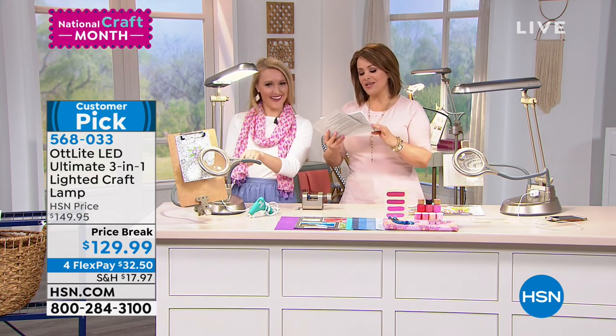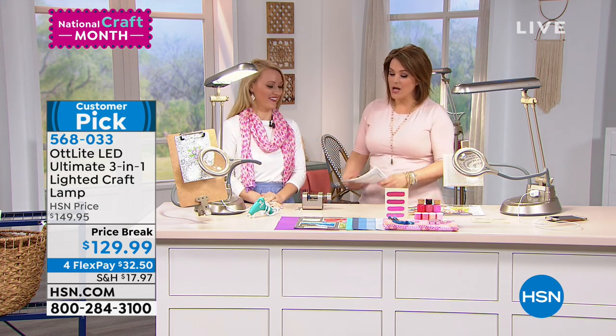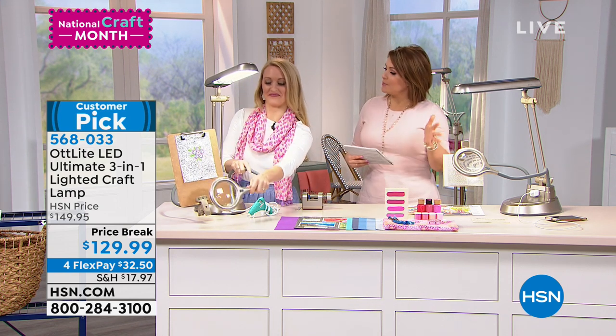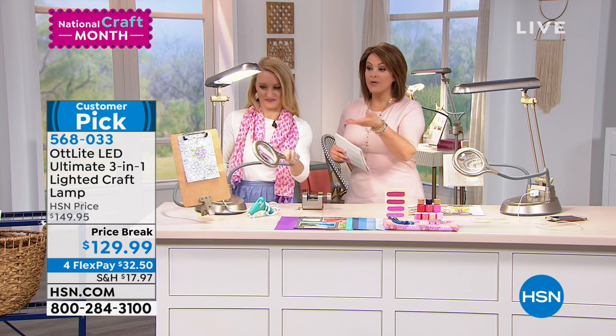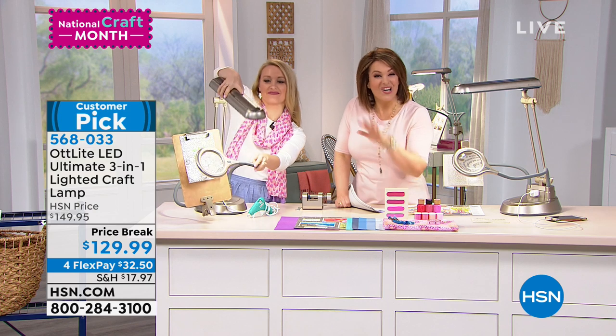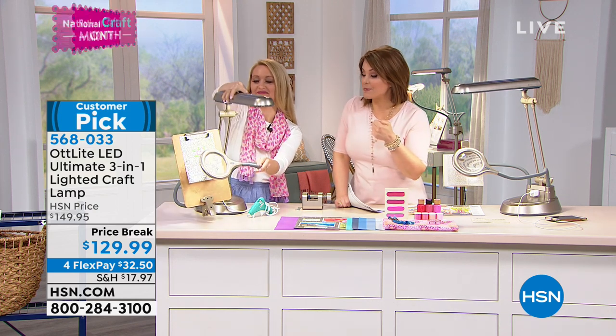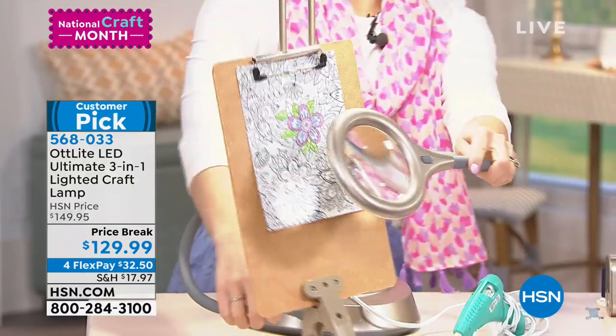It's called A Host of Things, where you really write about all sorts of cool projects, and we're so grateful to have you here. We can't keep this lamp in stock — it is crazy. And how nice to know that even if you don't have the $129 up front, we'll ship yours out to you for that first flex pay of $32 on any of your favorite credit cards.